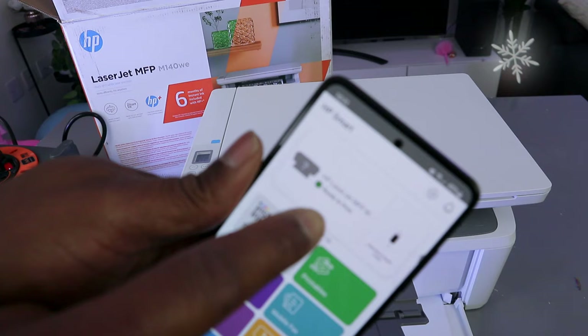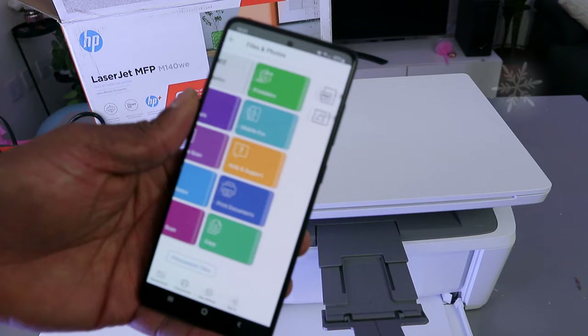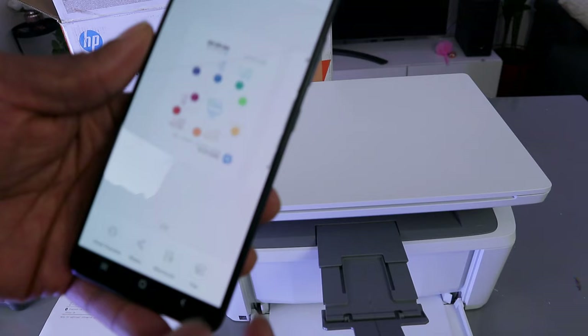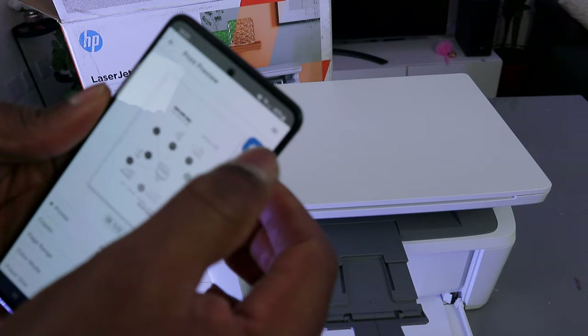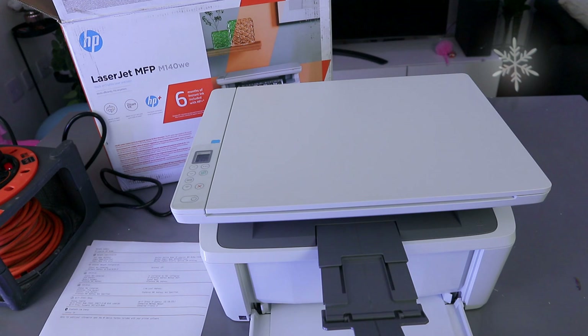HP LaserJet MFP is ready to print and it shows you the printer toner level. Now this printer is ready. If you want to print a document, select 'Print Document', select PDF, go to the document you want to print — this is a two-page document — select print, then select print preview.